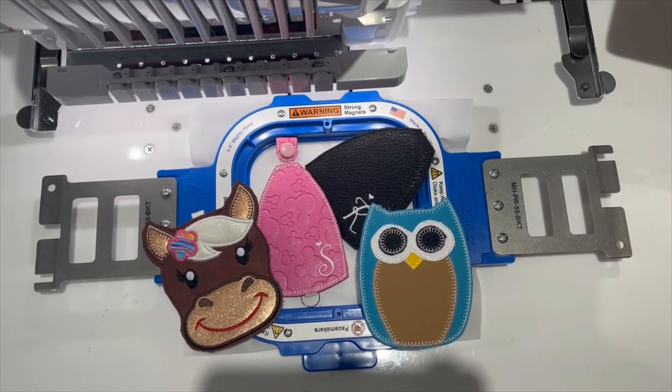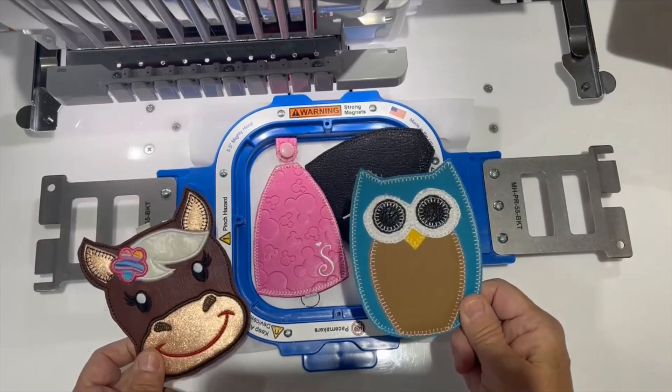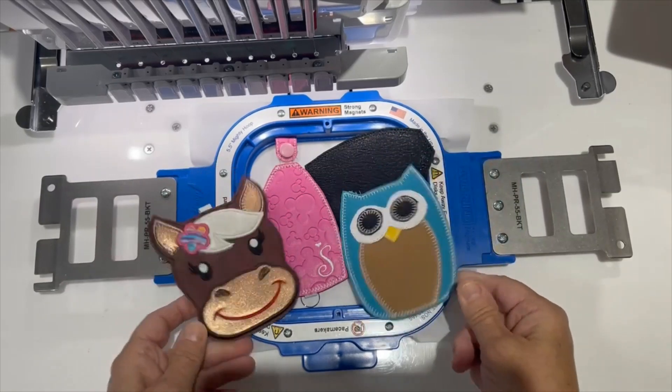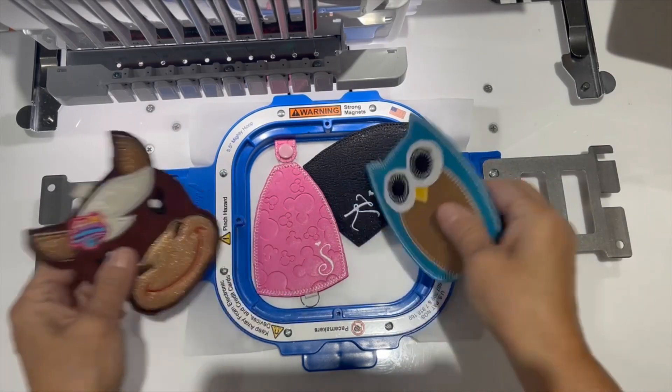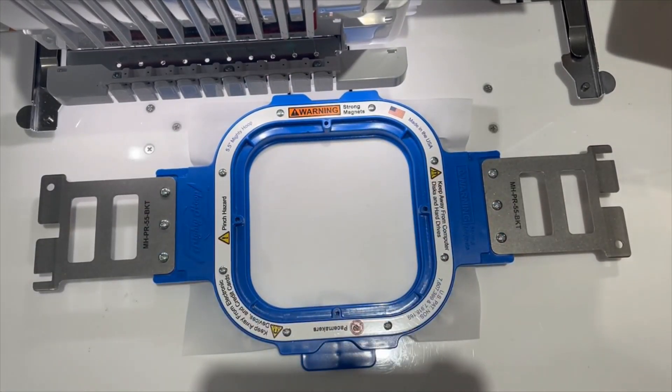Hi, it's me again. I'm going to show you how to do one of these key covers or key fob covers without a lining. I know it's a little loud in here because the other machine's running, but hopefully we can get by that. All right, so this is going to be the owl with no lining.